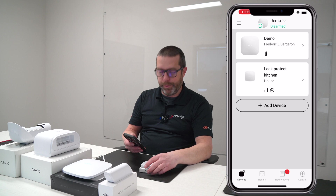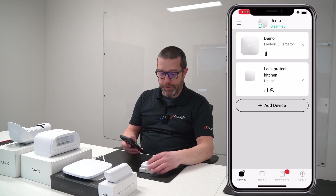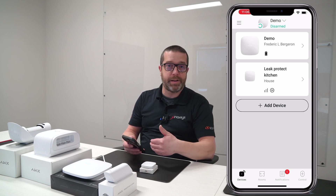By default, I had created a room called house, so the Leak Protect is now assigned to the house.